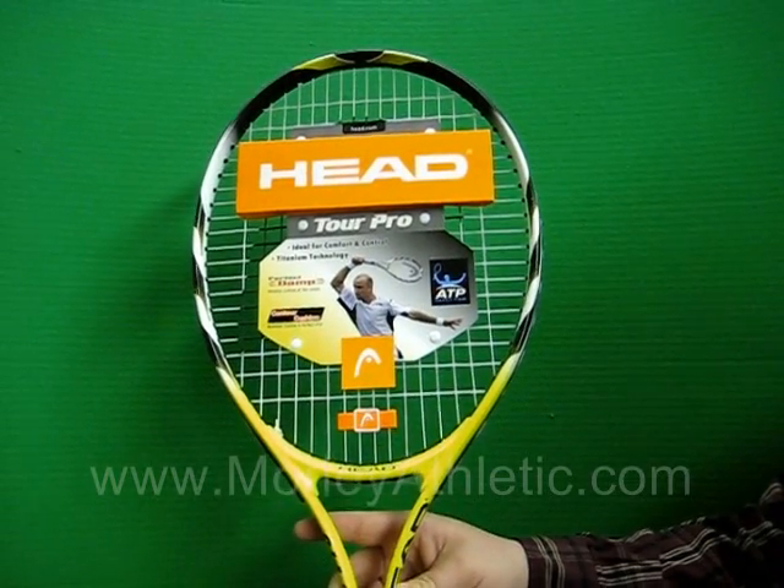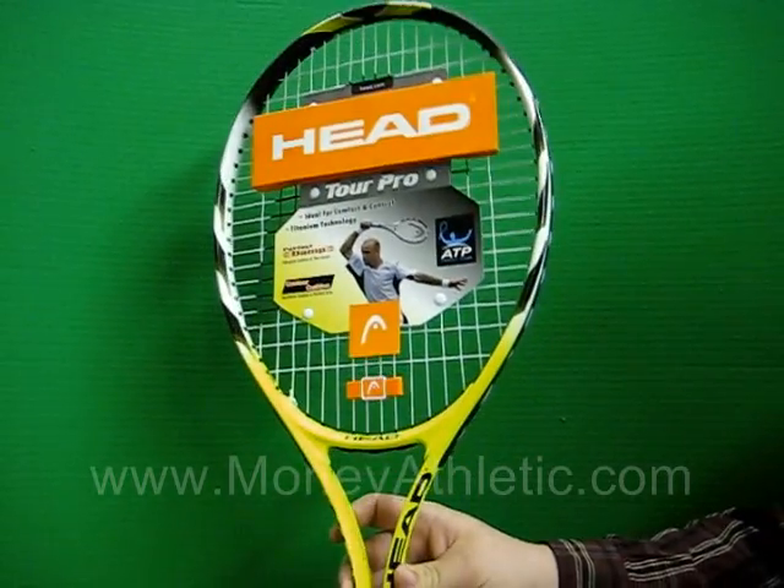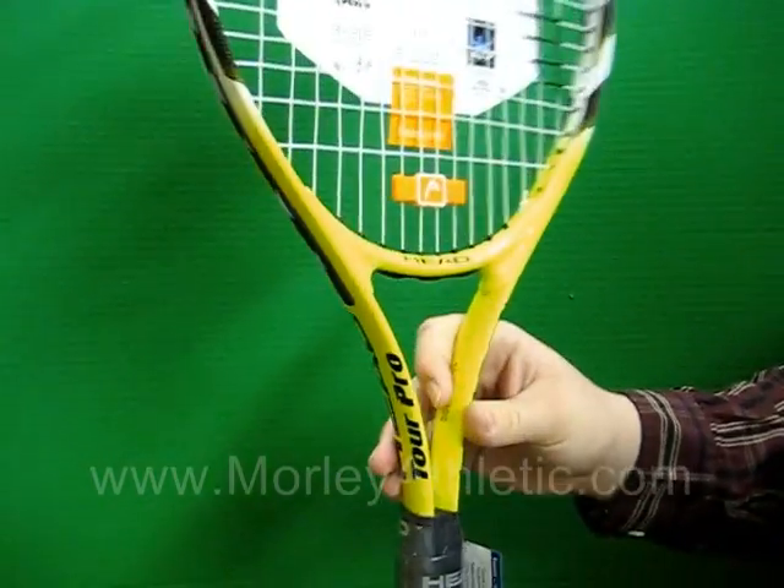This racket features a super oversized head, so it has a very large sweet spot. It also has O-beam construction for durability.